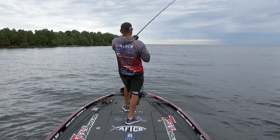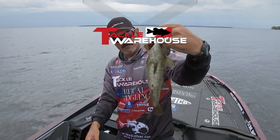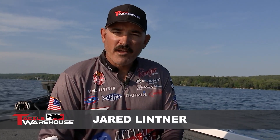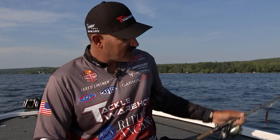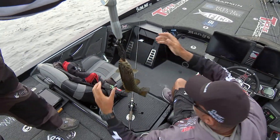Whenever I'm smallmouth fishing in clear water, there's two techniques that I have rigged and ready to go at all times. The first one is a drop shot rig, and this is one of the predominant smallmouth techniques there ever was.